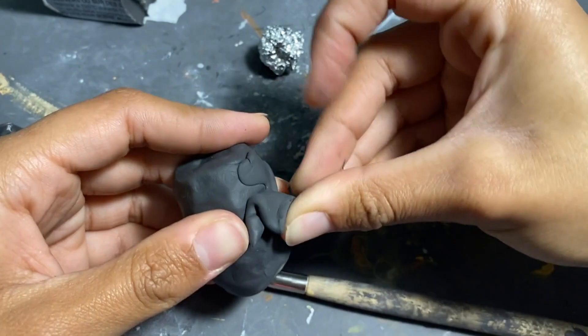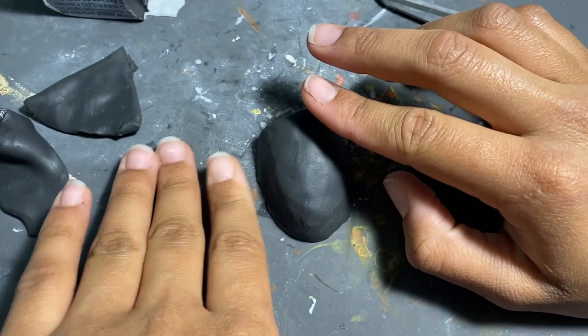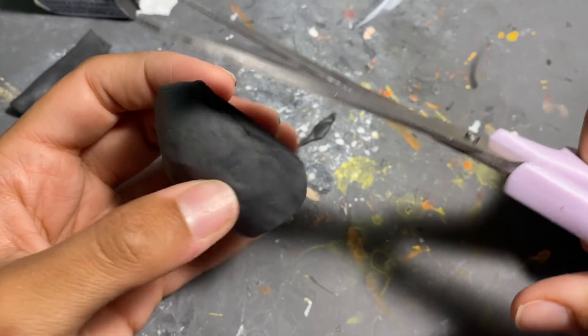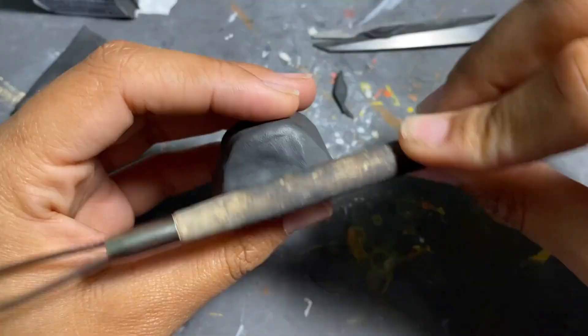Or the Elaphrus lapponicus, also British, aka the northern peacock beetle, which is the one I low-key wish I did because it's definitely sexier than the bug I'm going to make right now, but you win some you lose some. So now we're just doing what we always do — making the tinfoil base, covering it with clay, and just smoothing it.